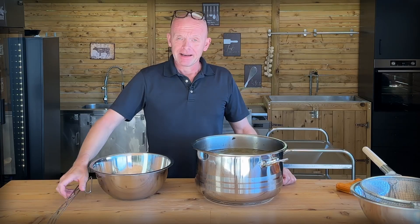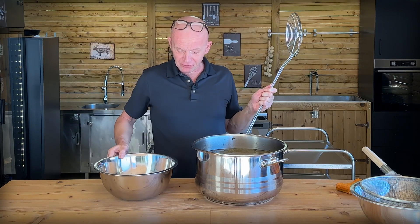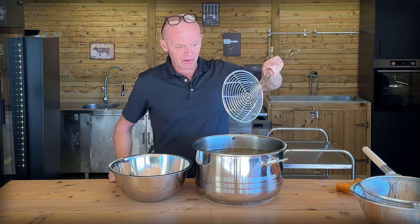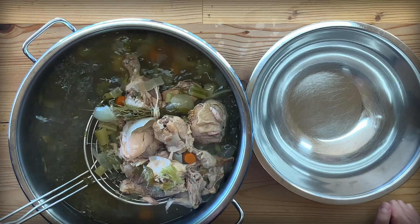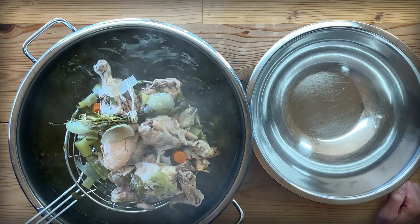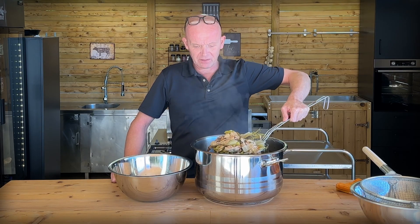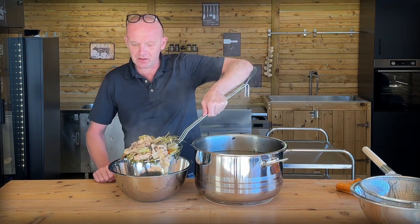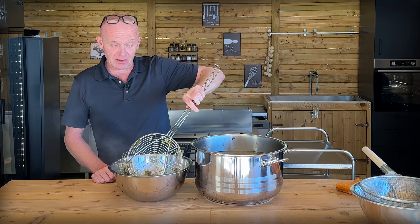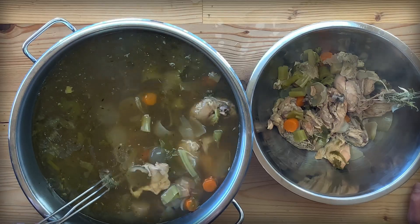Now comes the tedious work of cleaning up our stock. We have to take out most of the solids with our spider here before we start straining it, because otherwise it's going to splatter all over your kitchen. Make sure to let it drip, then put all of it into a bowl. I'm going to continue with all of it until we're able to start with a strainer.